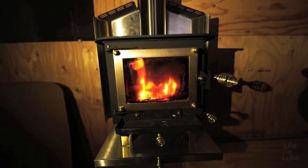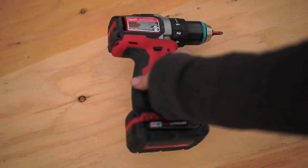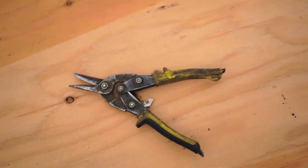Hi there, I've just installed the cubic mini wood stove in my tiny cabin and I'll show you how I did it. Here are the tools you'll need: tape measure, drill and drill bits, knife or hacksaw, marker, tin snips.